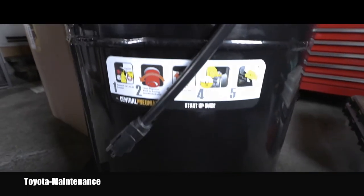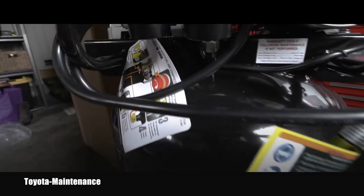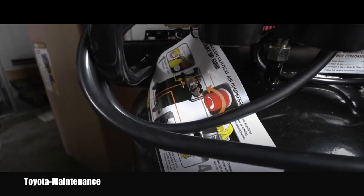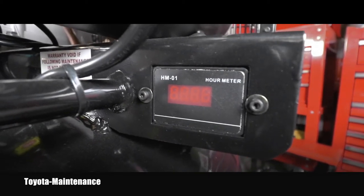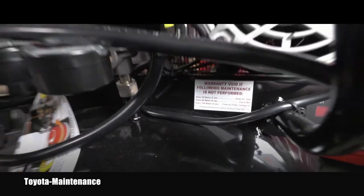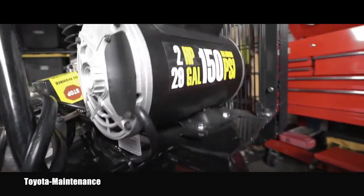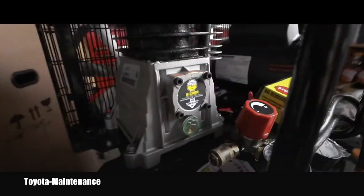This is what came in the box. As we said, 110 volts. There's a very quick manual on how to run it. It even has an hour meter for the motor — this is amazing, I wasn't aware of that. And here are some reminders on how to use it and for the maintenance, with a big focus on compressor oil.